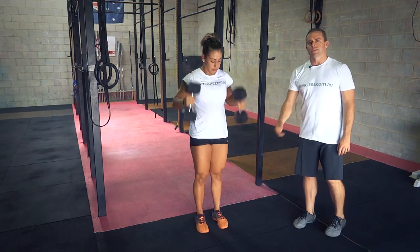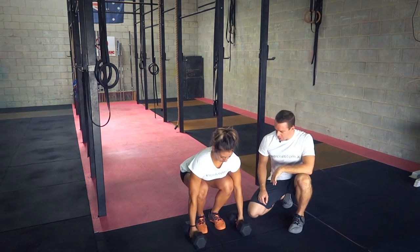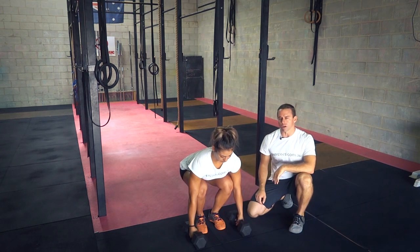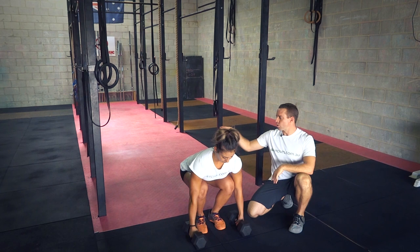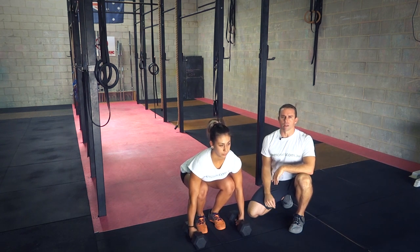With our setup, the dumbbells are on the ground. We've got the feet underneath the hips, one end of the dumbbell is in line with the toes, and the hands are just out in front of the toes as well. The hands are underneath the shoulders, her knees are tracking over the toes, and most importantly her hips are below her shoulders and she's got a nice set back.